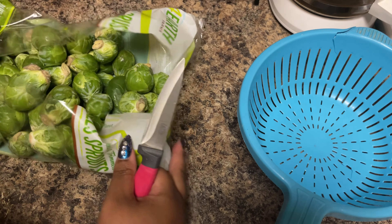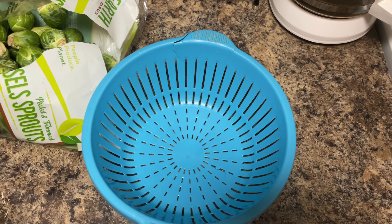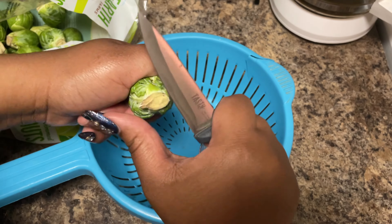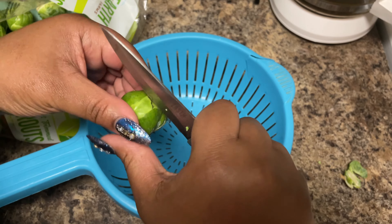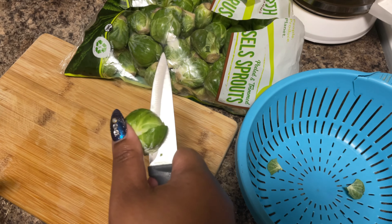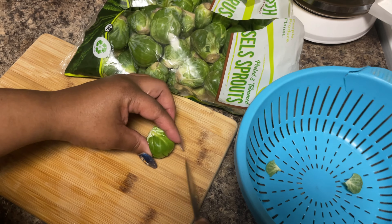While we wait on the bacon and onions to cook, we're going to get the brussels sprouts ready. I've got my strainer here because we're going to rinse these off. Take your knife and cut the end of the brussels sprout off — these are just mini cabbages. I'm going to put them on the board to cut safely.